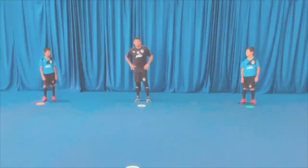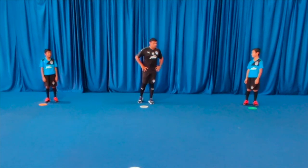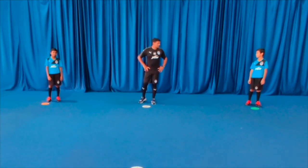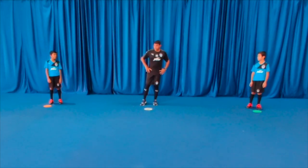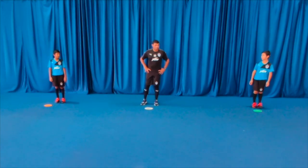The third and final fitness exercise is 2 sets of 10 burpees with 30 seconds of rest between each set. On my call — go.